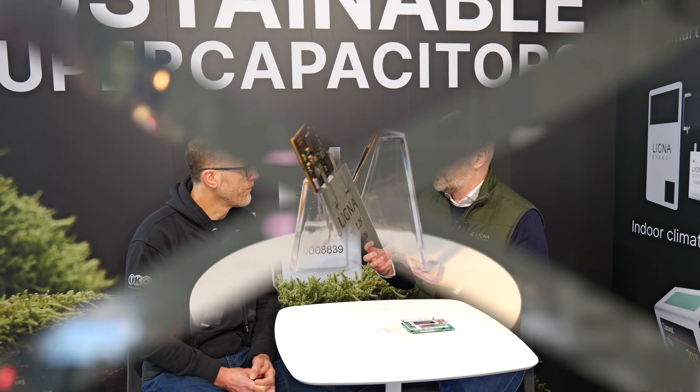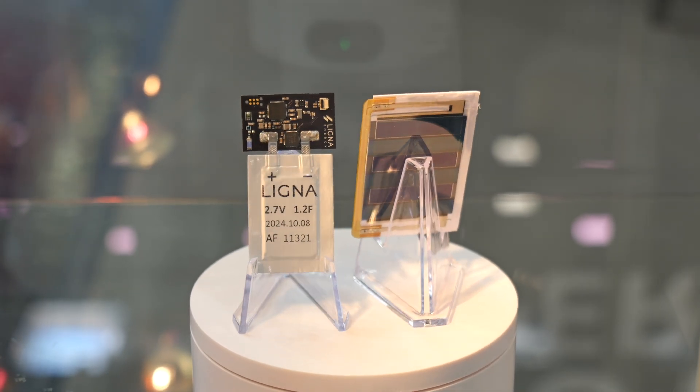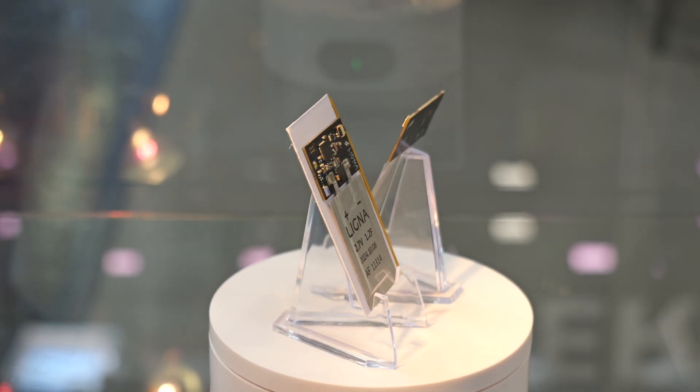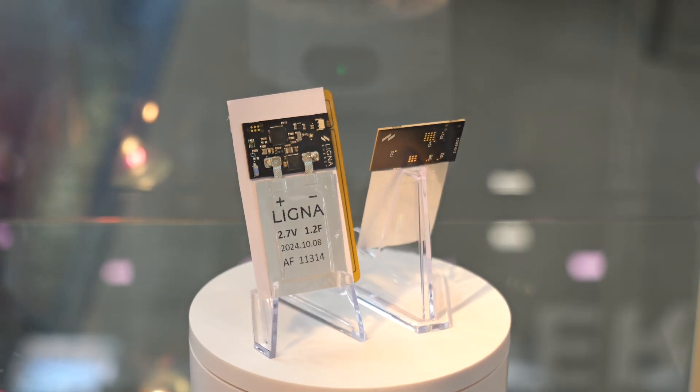We believe that IoT applications need to be slimmed down and that we can use the materials as wisely as possible. If you can slim down a product from being a bit bulky to really slim, it looks more appealing but it also uses less resources to make it. It's like with your mobile phones — compare them to the bricks that we used to have in the early 2000s. It's a very different form factor now.